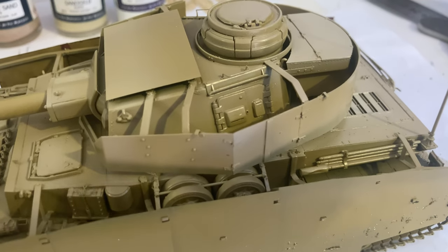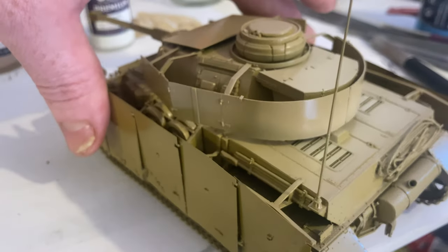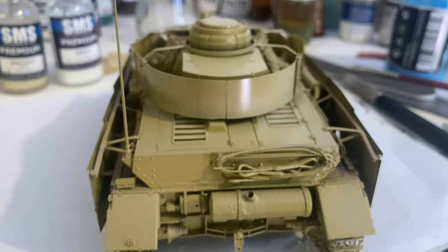I reckon we'll have those doors open - we can have a lot of crew in there, with different soldiers riding on. So now we'll have to put on some decals and some insignia.